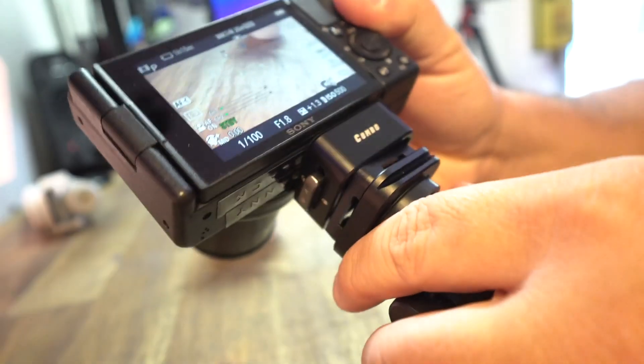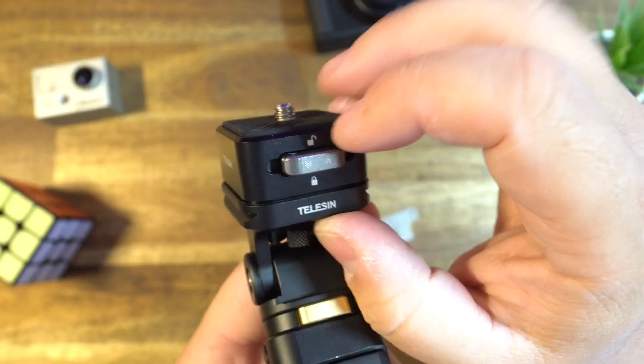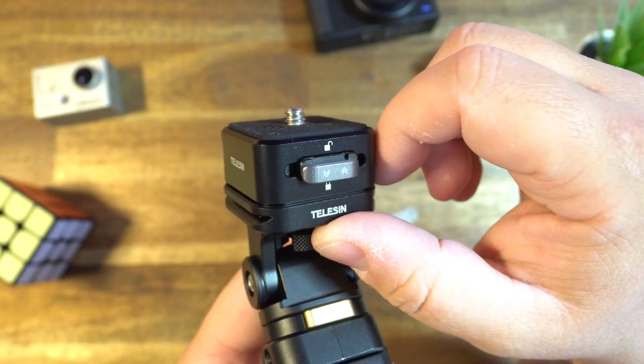Just look at how quick this is — done! And you'll notice on the side there's a little mechanism for a lock, just in case you might be worried it could accidentally get popped off.